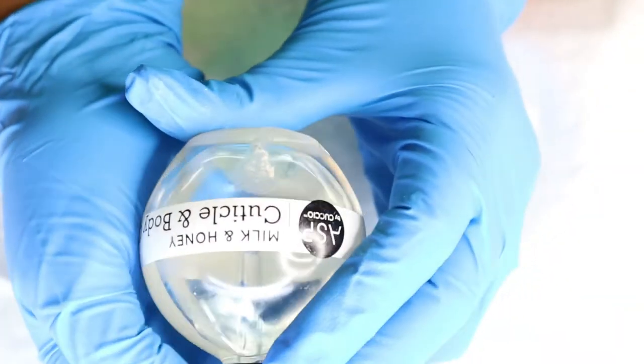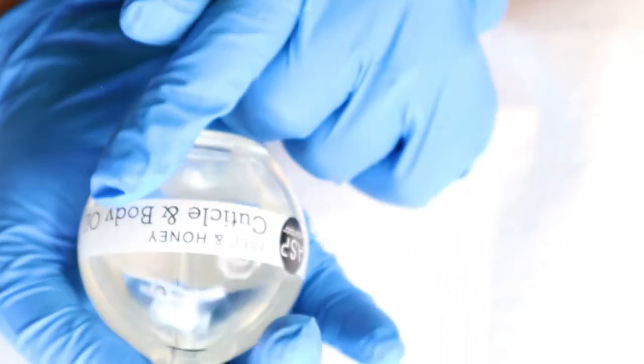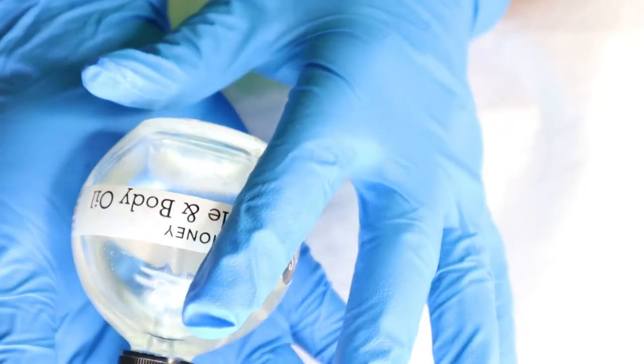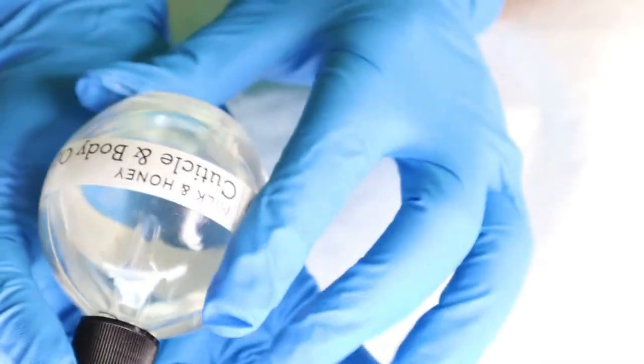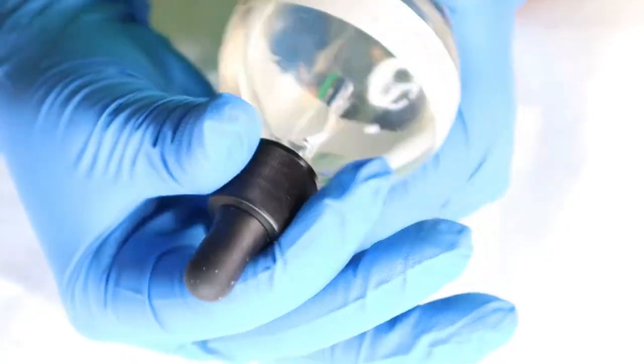The stuff we're going to need today: you're going to need some cuticle oil. Any type of cuticle oil — this is some I got from Sally's, it smells so good. You can use homemade cuticle oil from different natural items, or you can use cuticle oil that you get from the store like this one.